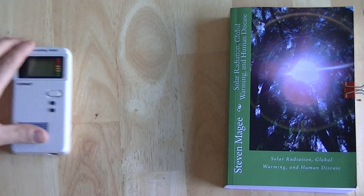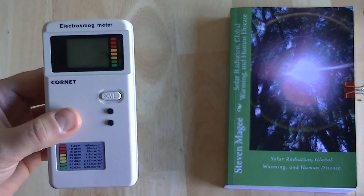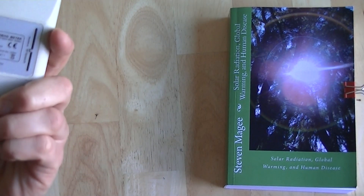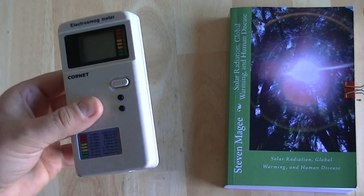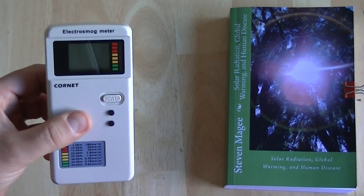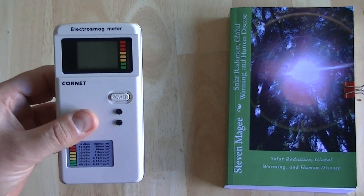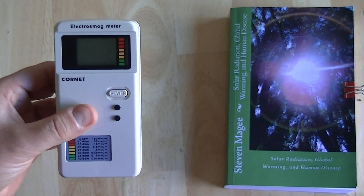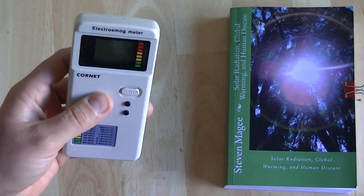Our next meter is this Cornet Meter, an Electrosmog Meter — it's a little bit like the Trifield. It'll pick up on magnetic fields, but it'll also pick up on microwave fields. This particular model is the ED-75, and I'm very happy with this meter. It was about $160. It will actually pick up on the pulses coming out of smart meters and AMR meters. It also has a bar graph display that logs the last set of readings, so you can chart it over a period of time. And the nice thing about it is it's compact, so you can take it all over the place.